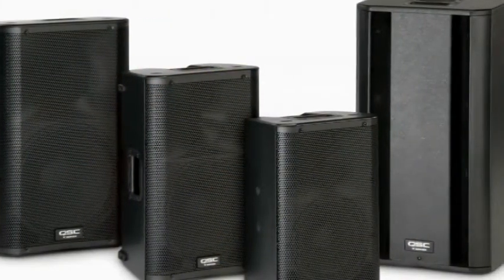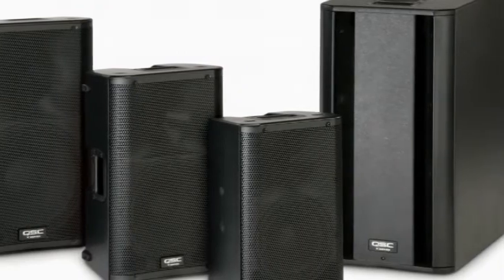You've got four models to choose from. You've got an 8-inch, a 10-inch, a 12-inch, and a dual 12 sub. They all have the same 1,000-watt amplifier per cabinet.